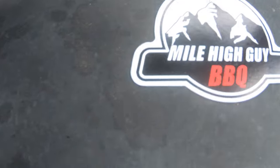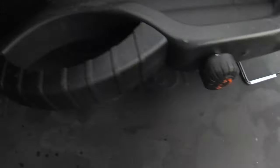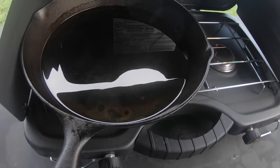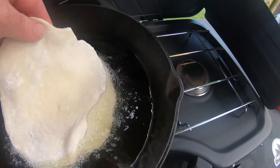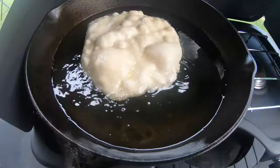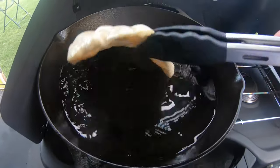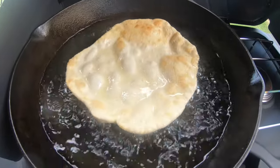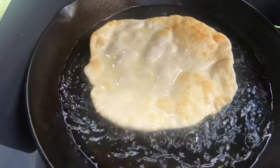Got the Mile High guys barbecue magnet right here — thanks for that, Scott. Let's go ahead and add some of this in here and see how it does. Hopefully it comes out okay. There we go. You can see how much that's puffing up, so we're going to go ahead and take a flip.